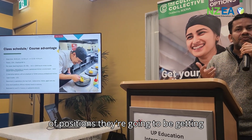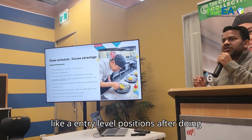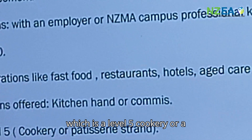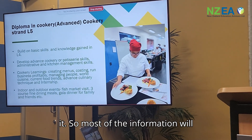In terms of positions, at this stage students are mostly looking at kitchen hand and commis positions, which are entry-level roles after completing Level 4. The next option they have is to staircase to Level 5, either the Level 5 Cookery or the patisserie course.